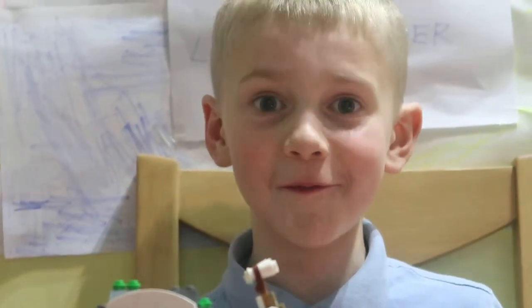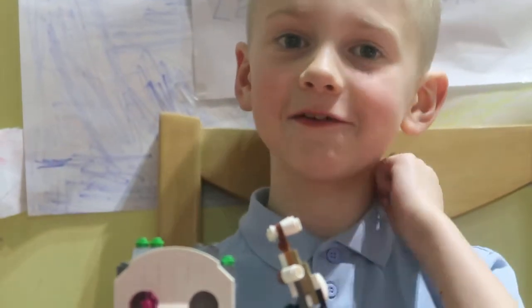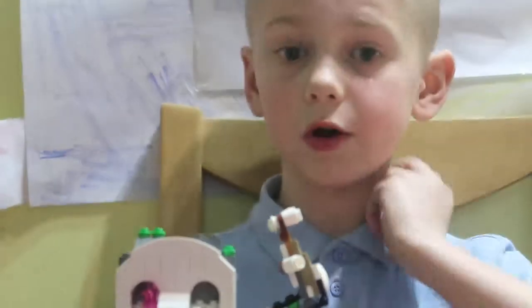Hello, I'm Casey from Mixed Up Lego Builder and today I'm going to show you how this Lego Roller Coaster works.